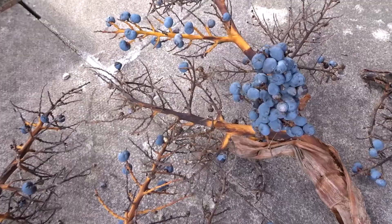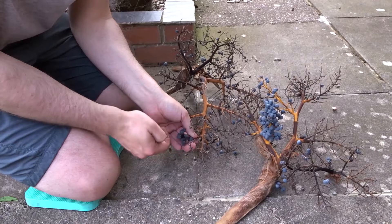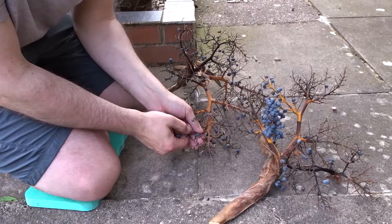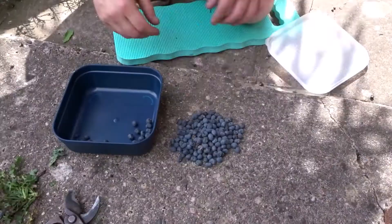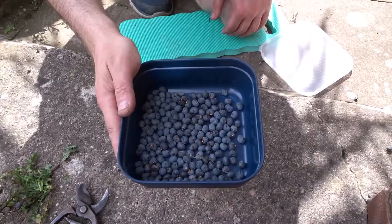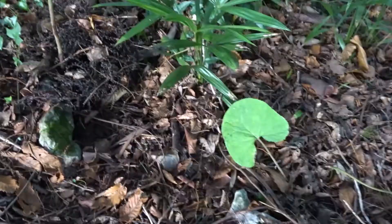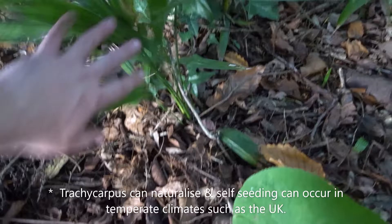You can hang these up to dry if you want, if you have space. Or what I do is pick them off individually and then add them to a container that has holes in the top for ventilation. The seeds in the UK actually self-seed in certain areas, so they can be quite easy to grow.